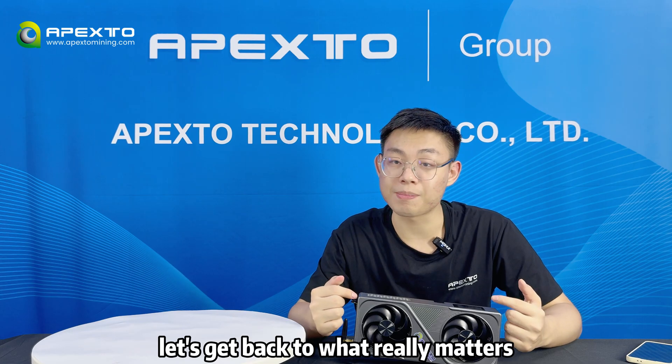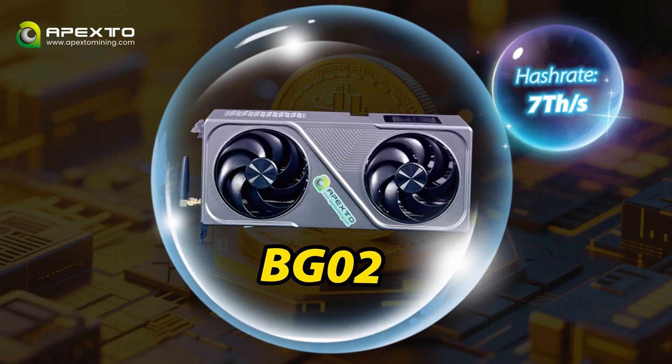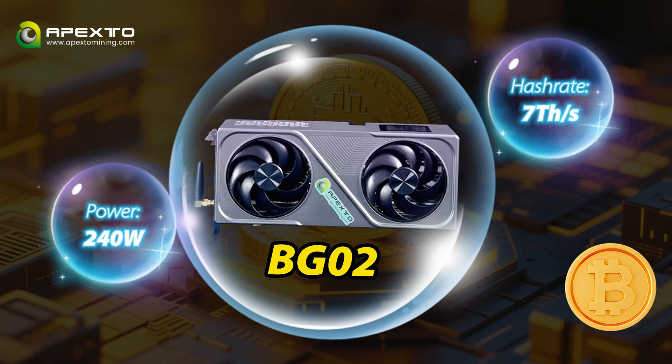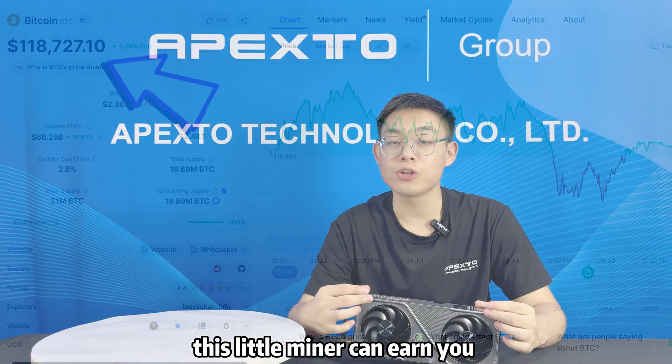Let's get back to what really matters: how this miner actually performs. The BG-02 delivers 73 H/s at just 214W, and it's built specifically for mining Bitcoin with the SHA-256 algorithm. At the current Bitcoin price, that means this miner can earn you around $3.11 per week.